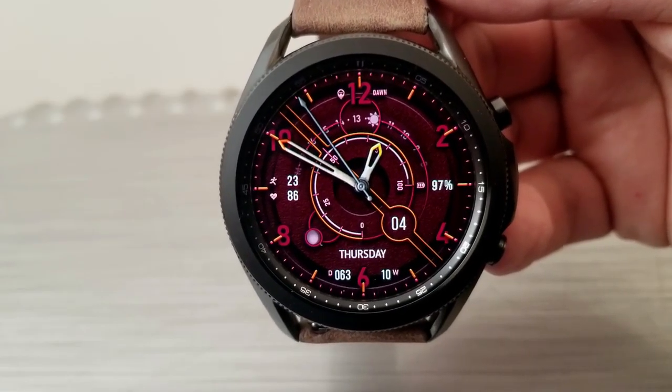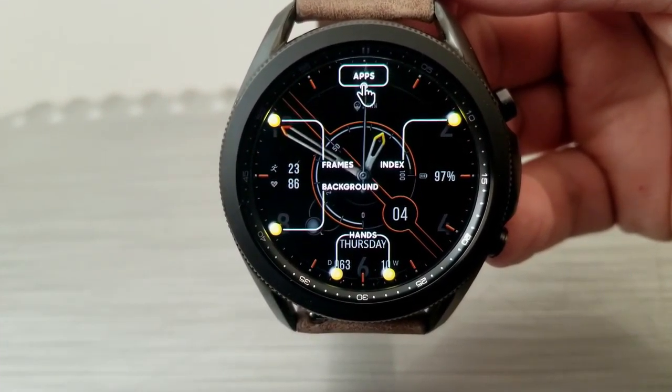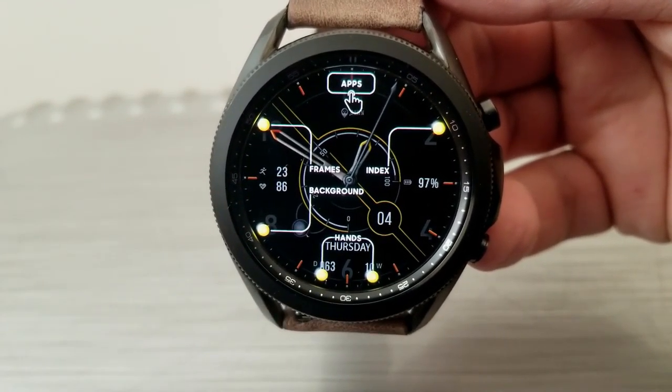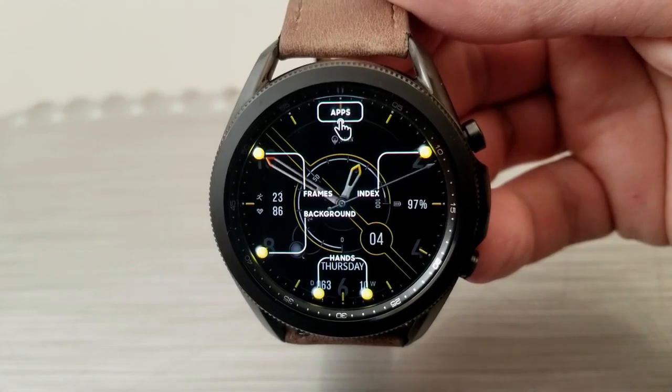What I really like about this design is that it has embedded menus that the developer included. Double tapping up there in the 12 o'clock position is going to reveal a screen that displays your theme choices, where you can change up the colors of your analog hands, your backgrounds, your index markers, as well as your display frames.